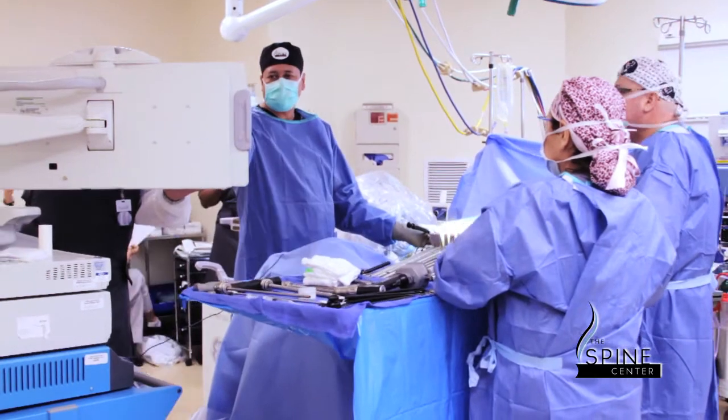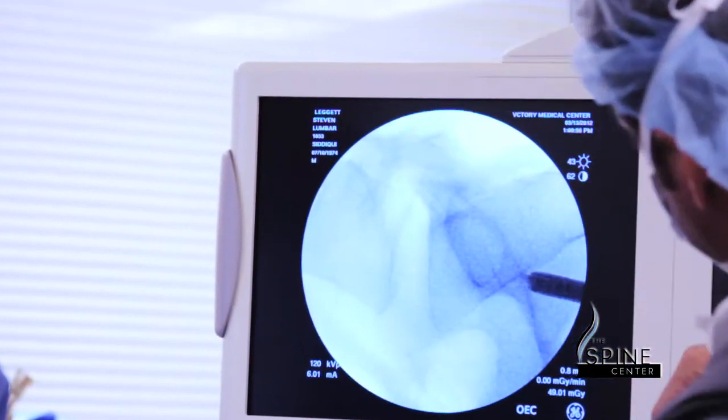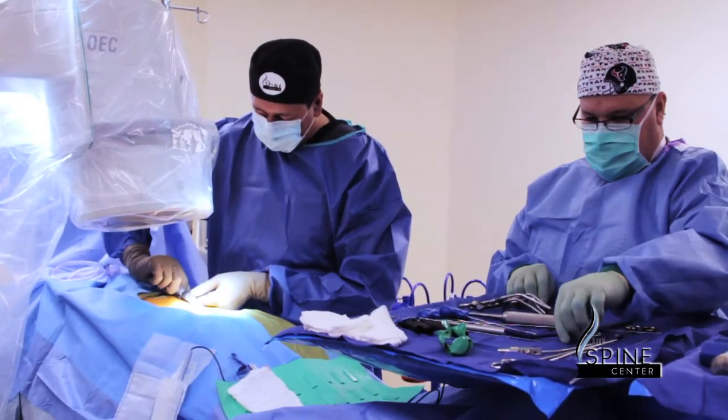Degenerative disc disease is a source of chronic back pain in a lot of patients. This particular patient has had chronic back pain for several years which has not responded to non-operative treatment modalities, and we have offered him an L5-S1 fusion.